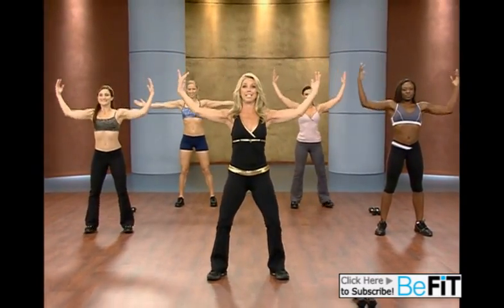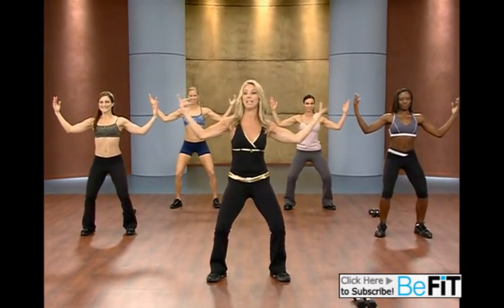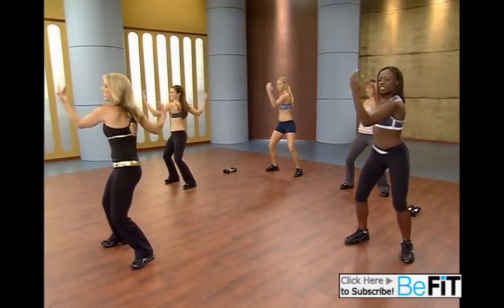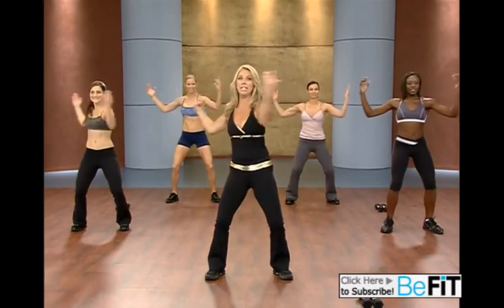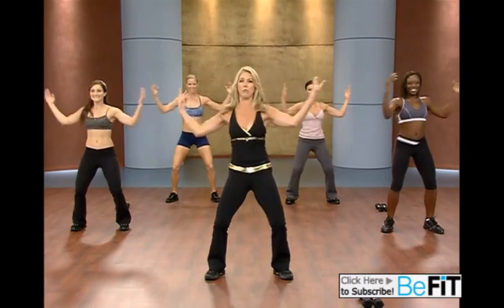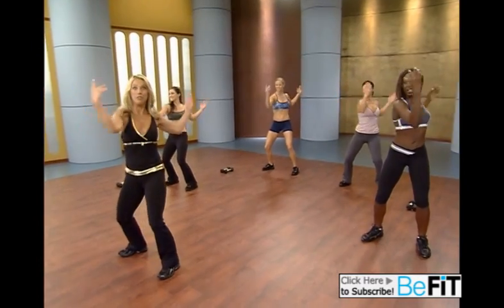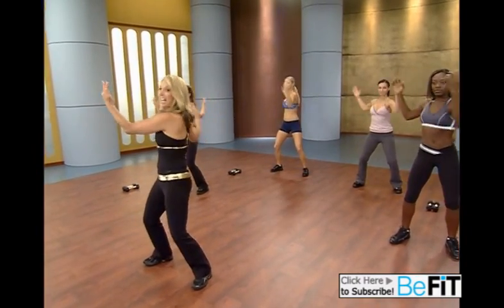Inhale and exhale. Let's work that waistline. And twist, twist. Great for the waist. Keep your abs pulled up and in. This is a fabulous way to warm up your back. Twist and twist. Trim and slim the waistline.